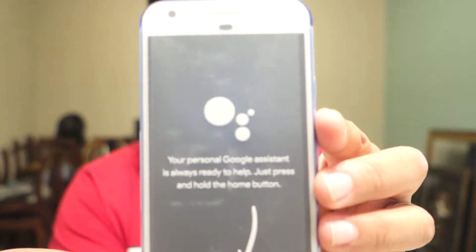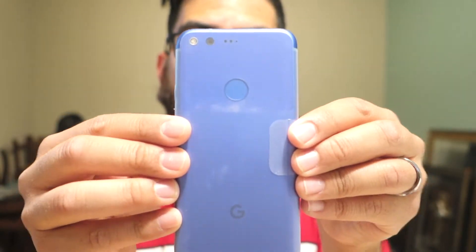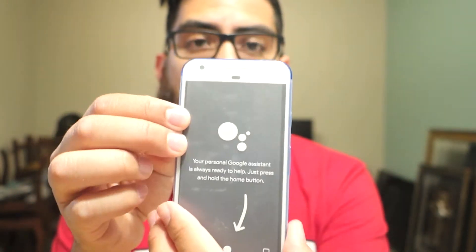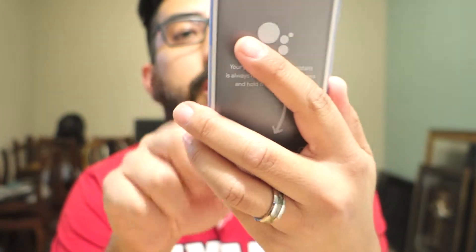Thank you guys for watching this quick unboxing of the blue limited edition Pixel. I did get it through Verizon — let's see how it works. Catch you in the next unboxing!